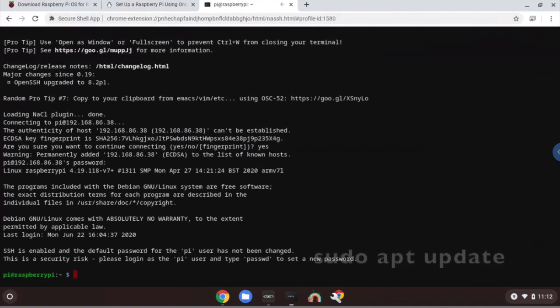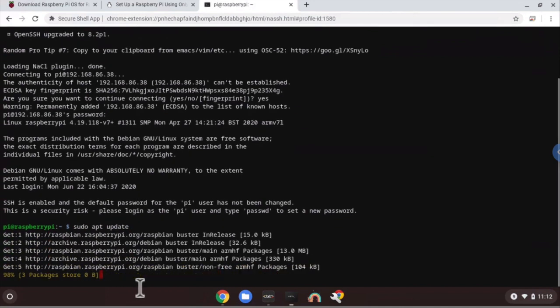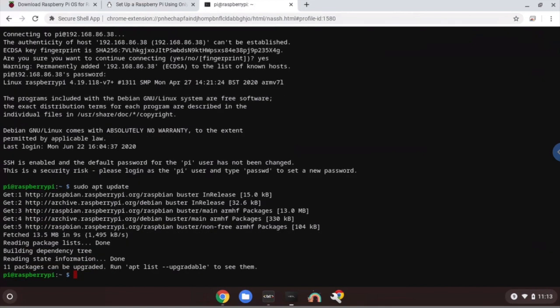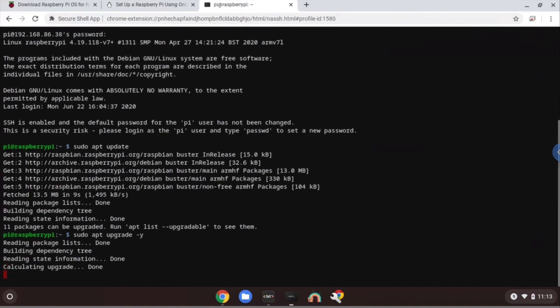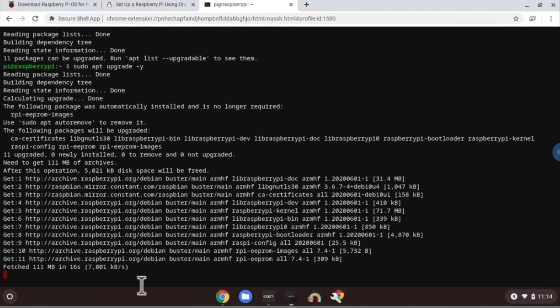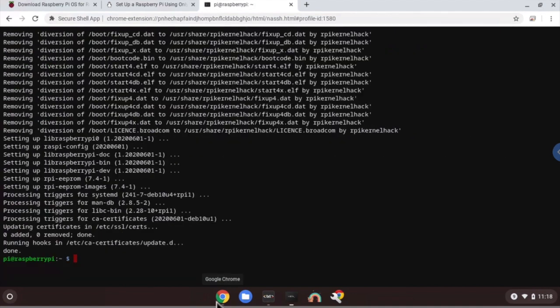Now we need to install new software, so type sudo apt update and press Enter. You'll see it currently updating. Once that's done, let's upgrade by typing sudo apt upgrade -y — the -y flag means yes to the upgrade prompt. Press Enter and it will begin upgrading. This will take approximately 10 minutes. Once done, we have successfully installed Raspbian on a Raspberry Pi and can now do many other projects. Thanks for watching.